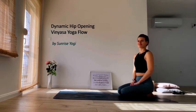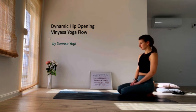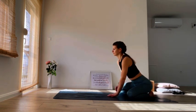Hello my yogis, my name is Sanja and welcome to Sunrise Yogi channel. Today's class is dynamic hip opening vinyasa yoga flow.